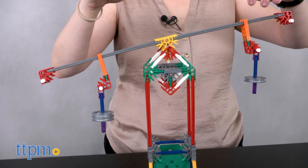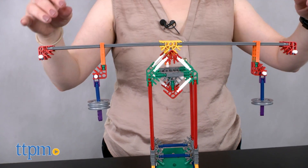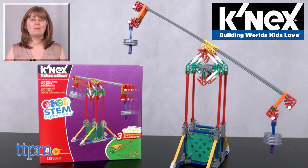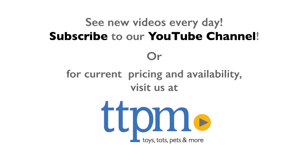We think this is a nice introductory set in the K'nex education line with easy-to-build models and many ways to build and play. For where to find current prices, visit TTPM and subscribe to our YouTube channels for more reviews every day. See you then!